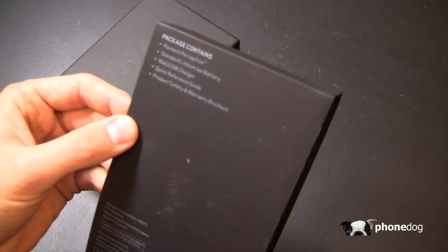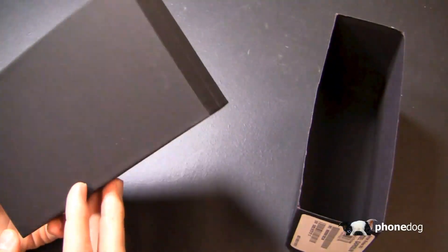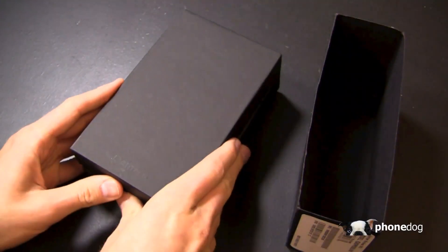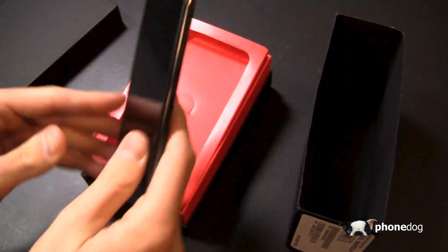So the Pantec Perception comes with a lithium-ion battery, wall charger, USB cable, and that's about it in the box. What I like about this device is it brings a nice value proposition to Verizon Wireless with some great specifications all around at a reasonable price point.